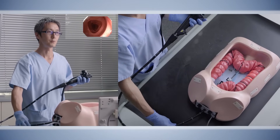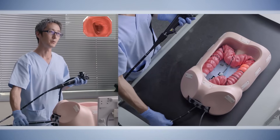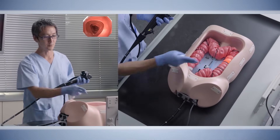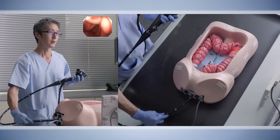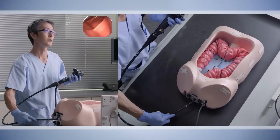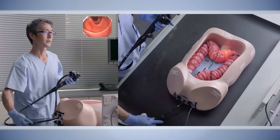You always confirm that you are in the descending colon by this one-to-one movement, and also by the anatomical features — you are from 30 to 40 centimeters in the descending colon. After you are definitely sure that you are in the descending colon, then you go for the second part of the colonoscopy: the transverse colon shortening.